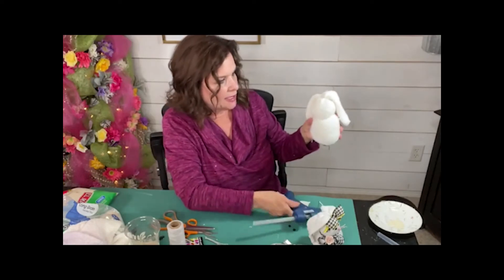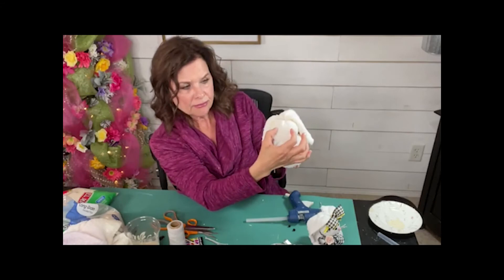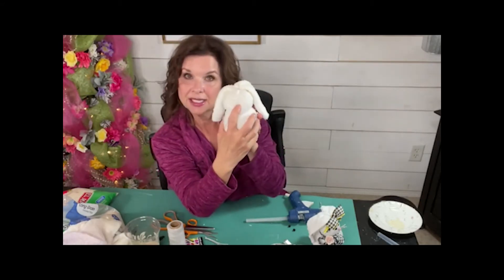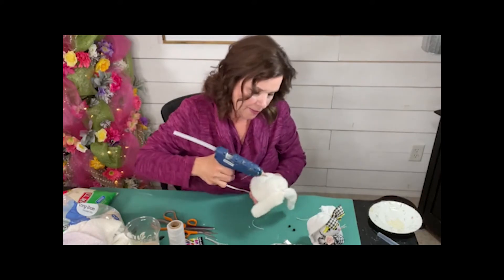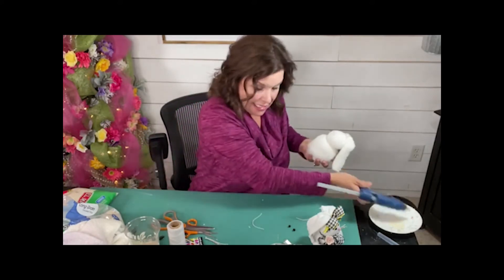I'm kind of thinking I'm putting a big bow in its hair. So its eyes are going to be about here, and then its nose is going to sit just a little bit lower than the middle of its face. So I'm going to put a little dollop of hot glue — just a little teeny bit.